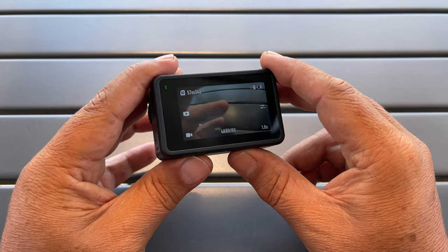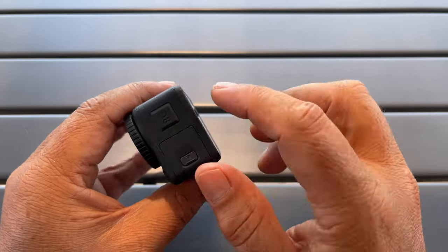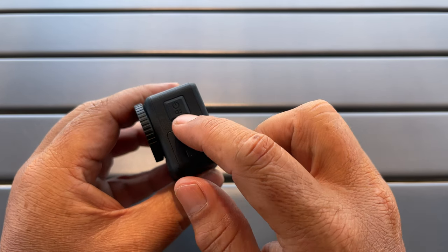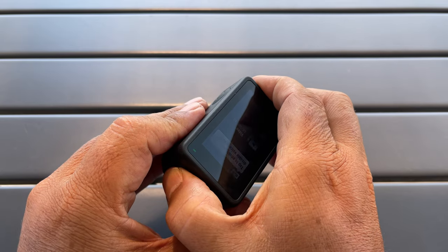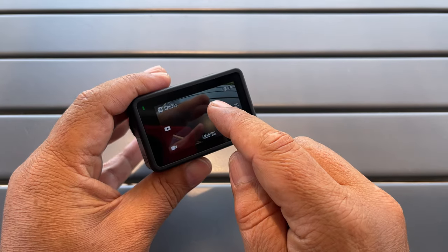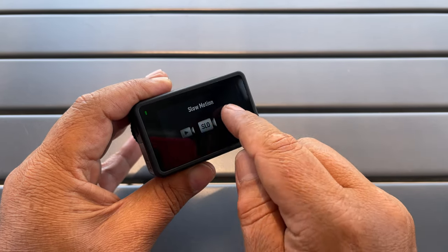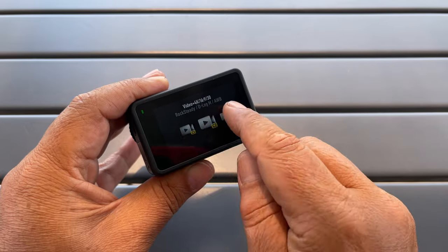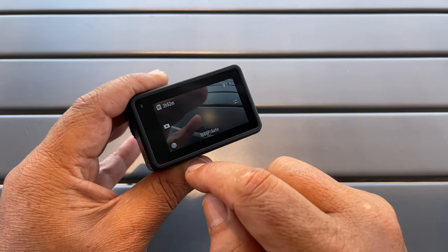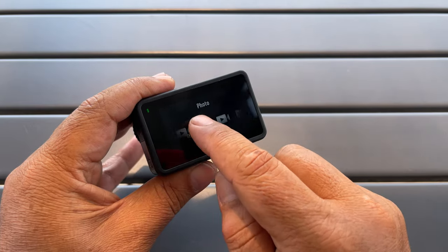Tip number fourteen is about switching filming modes — there are three ways. The first is using the quick switch button we already discussed. We can also swipe from the center of the screen and go back and forth between all the different filming modes. The last way is to click on the bottom left hand icon, which will bring up the modes as well.